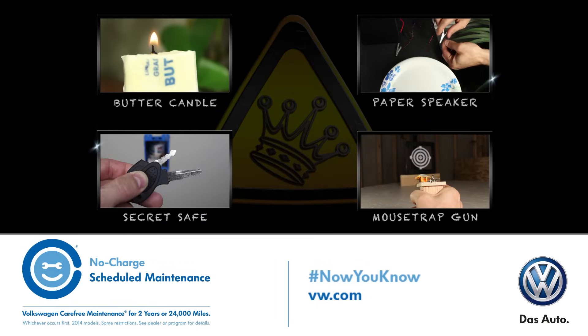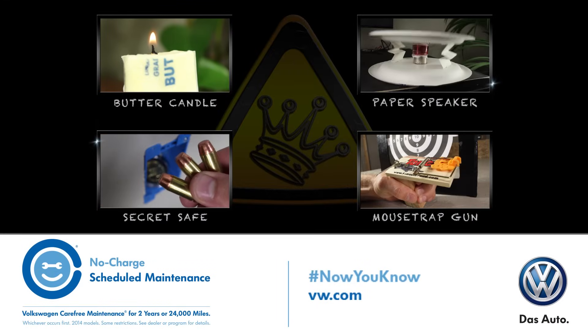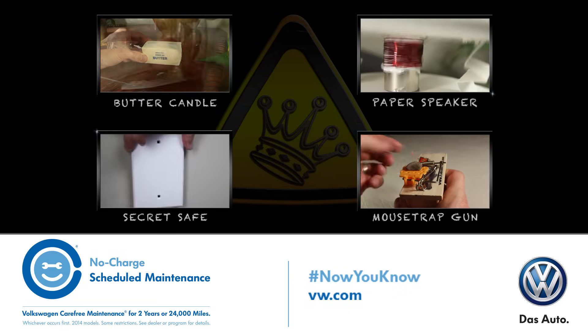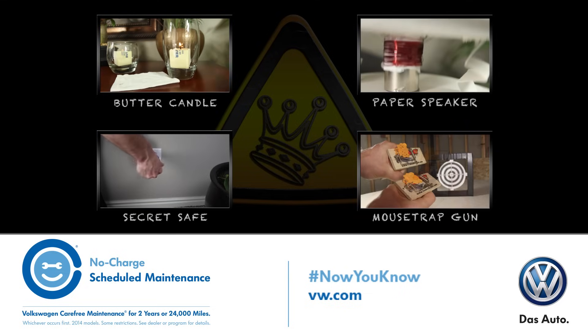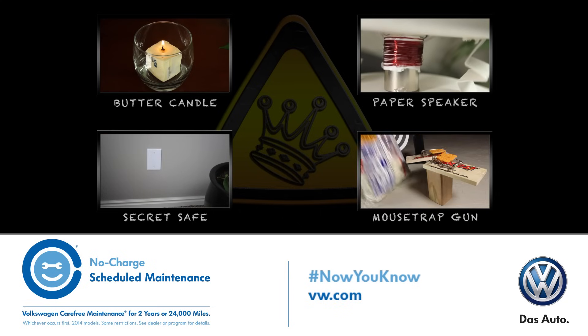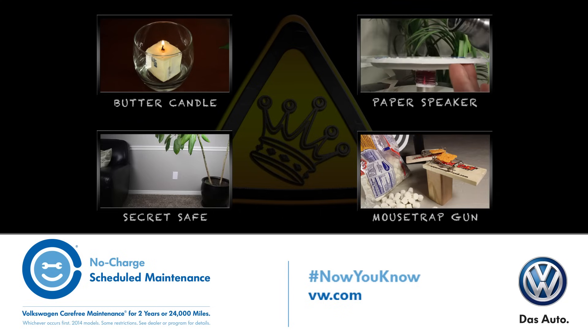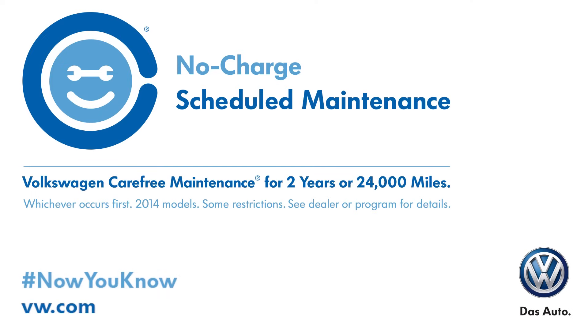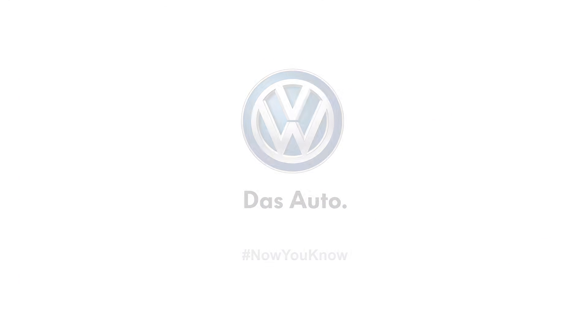Now you know that using diapers can really make sense in growing your plants, and in a similar train of thought, did you know there's a way to find a fun, German-engineered car that makes sense too? Check out my friends at Volkswagen, who are a huge support for this video. All their new cars come with no-charge scheduled maintenance for 2 years or 24,000 miles — this means the car you really want, the one that's a blast to drive, is also the smart choice.